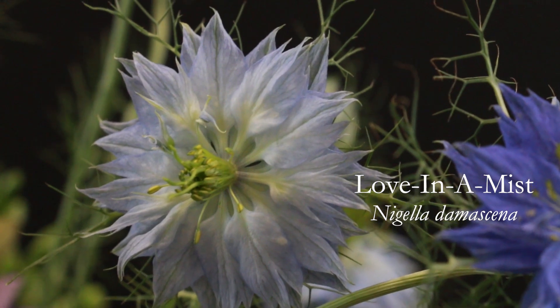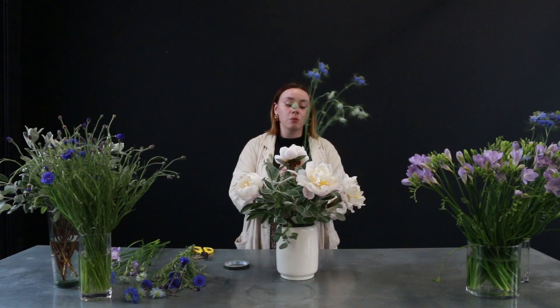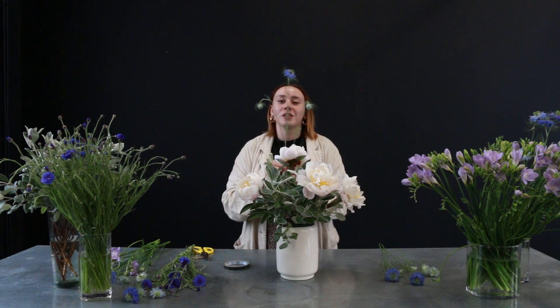Now that our peonies are placed in the arrangement, it's time to start placing in some of the smaller flowers which are going to fill the space around the larger blooms. The next flower I'm going to use is one of our favourite seasonal British flowers — these gorgeous blue nigella, also known as love in the mist. You'll notice with some of these stems that from the main stem you might have little branches coming out. I like to keep these all together as it looks lovely to see the graduation of different heights, but if you're using a smaller vase or prefer more control over the design, there's no reason why you couldn't cut these pieces off and use them individually.